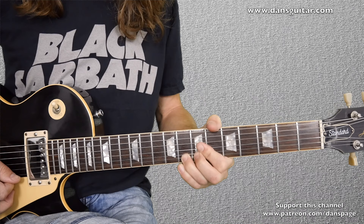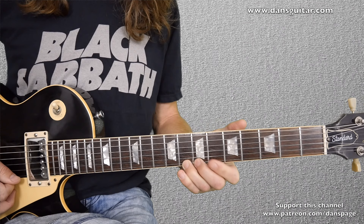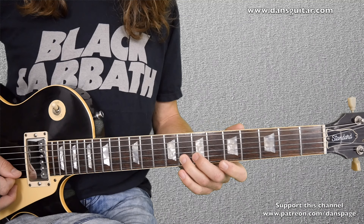Coming back down to the 8th fret on the 1st string without the bend, with a bit of vibrato. Then you've got 5 on the 1st string, and then it's 8 — pull off to 5 on the 2nd string.